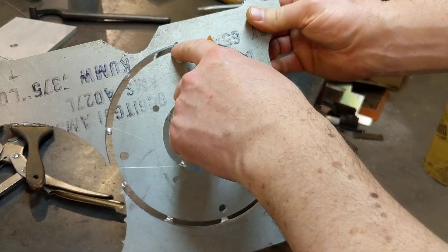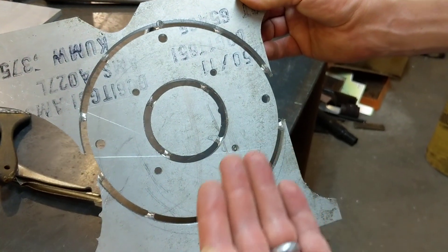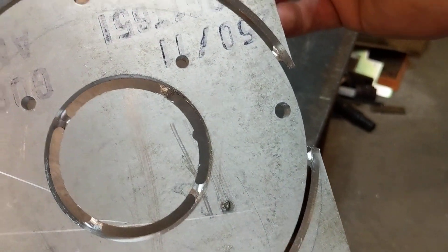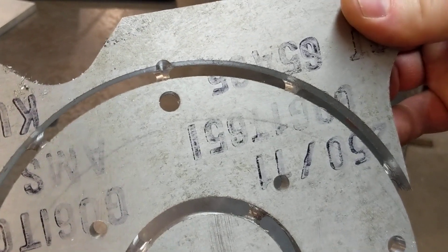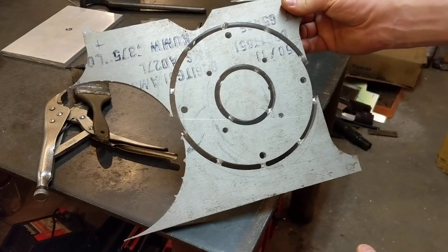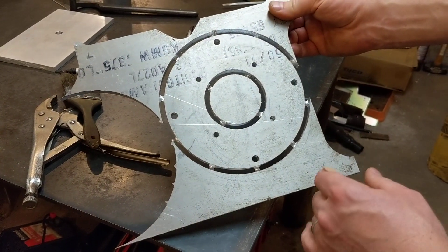I messed up that and that — those two areas where it pulled out of the part. I'll have to look in Fusion 360 and see what I've got turned on.